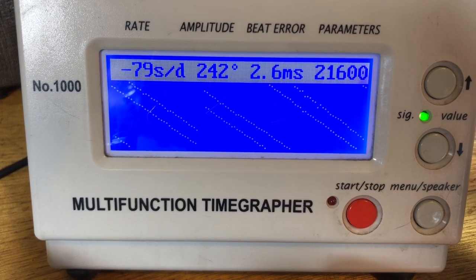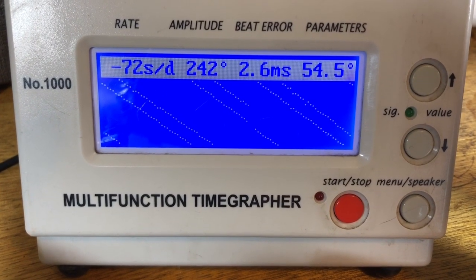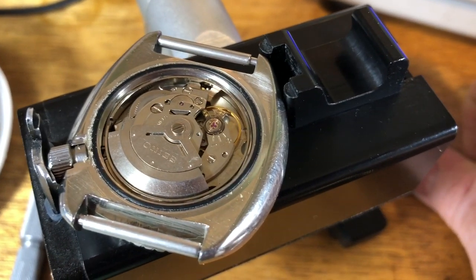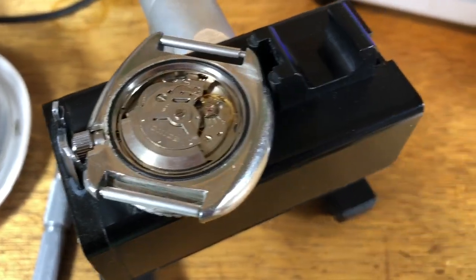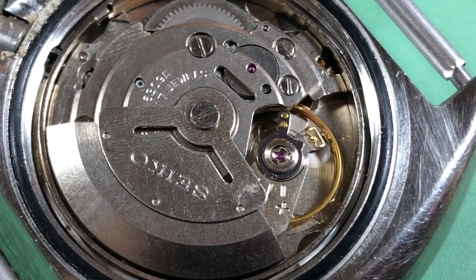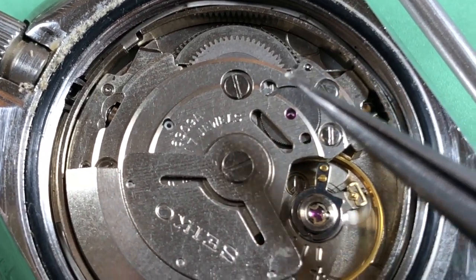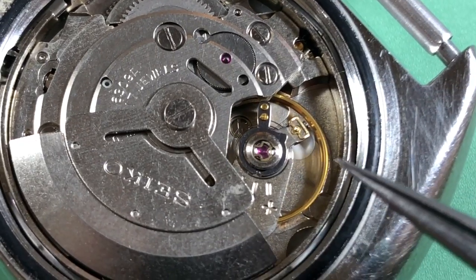It definitely needs to be serviced — that lower mainspring arbor port is wasted. Looking closely, somebody must have done some doctoring to it, because it's still running at pretty high amplitude, which it shouldn't be — there's no lubricant under the capsule at all, and there's a little hair/fiber thing, and there's scoring on top of the mainspring barrel. The watch overall is dirty with old flat seals — they're not completely garbage, but it should not be running this high.